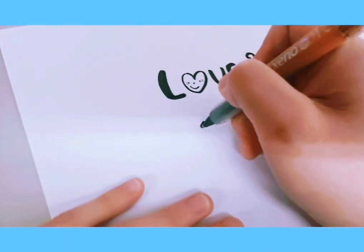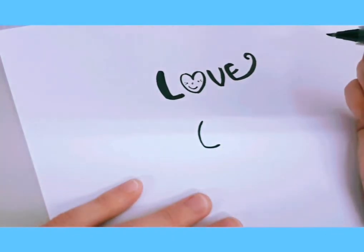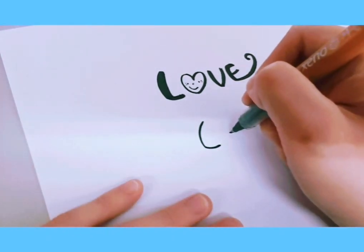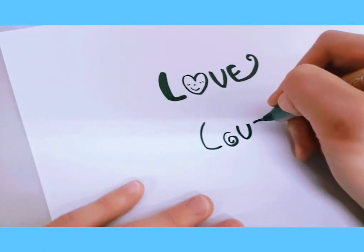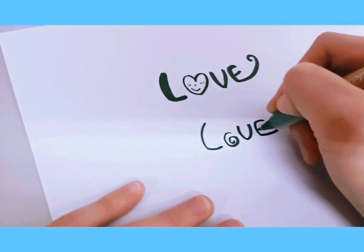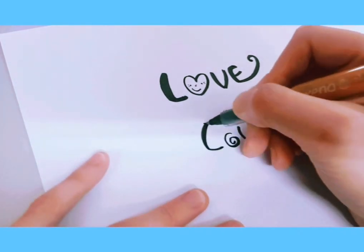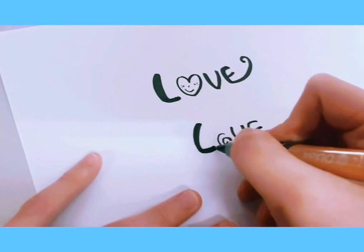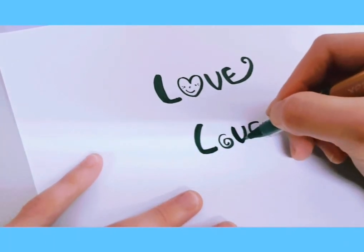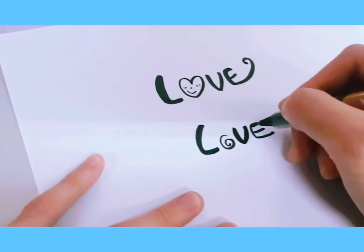The second style is also a cute style. Write a similar L and do a little swirl for the O. Next, write the V and a bigger E. Then make a few areas a little darker.